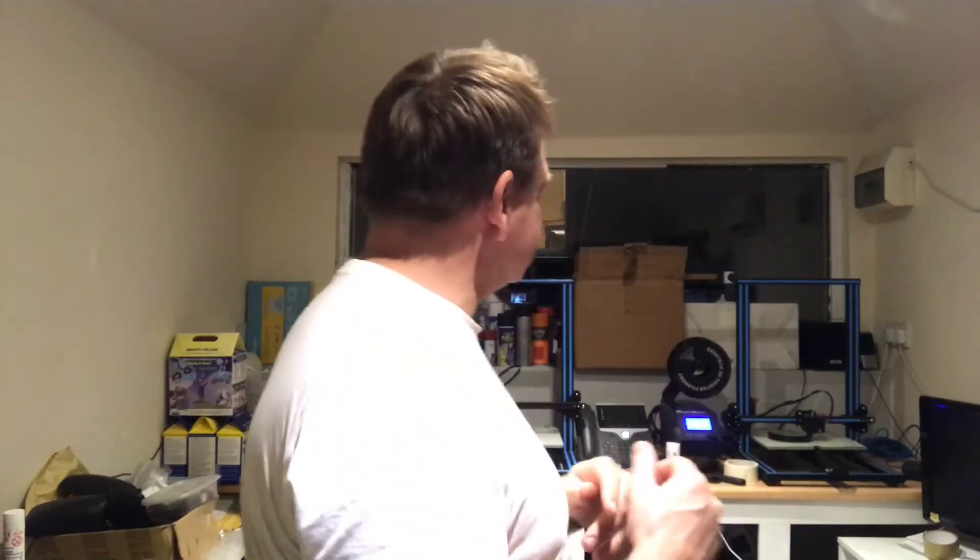Welcome back to the channel, thanks very much for stopping by. Welcome back to the man cave. The twins are beavering away as you can see in the background doing the next part of the project.